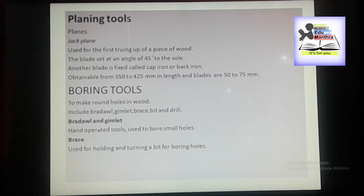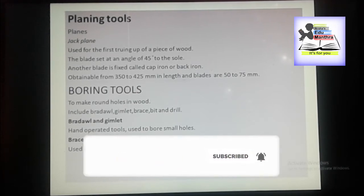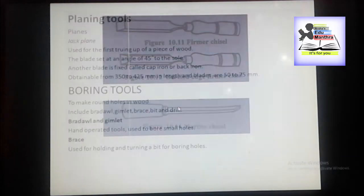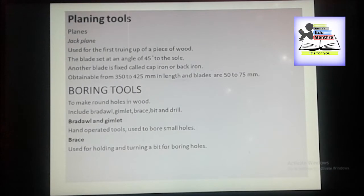We have broder and gymlet. The broder and gymlet are hand operated tools and are used to bore small holes such as for starting a screw or large nail. This is the figure for boring tools. This is gymlet and this is broder, and we have brace.